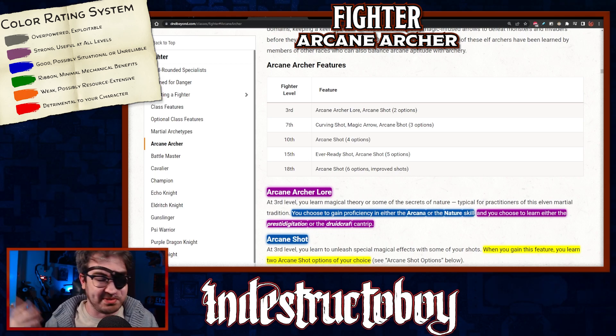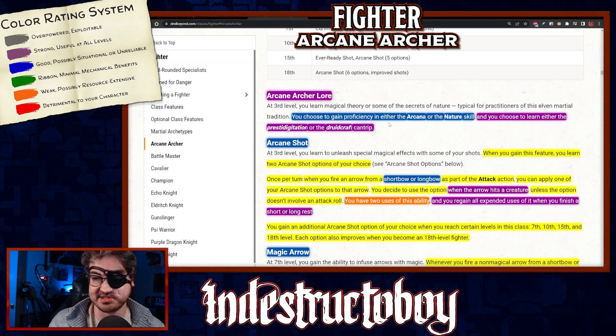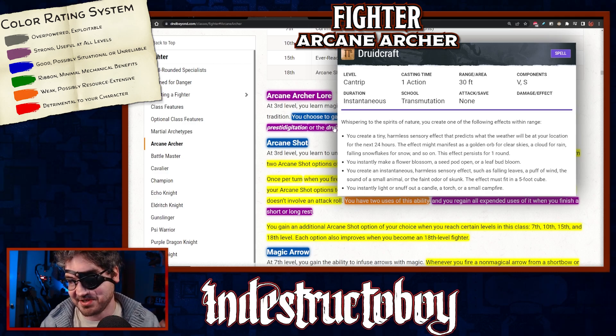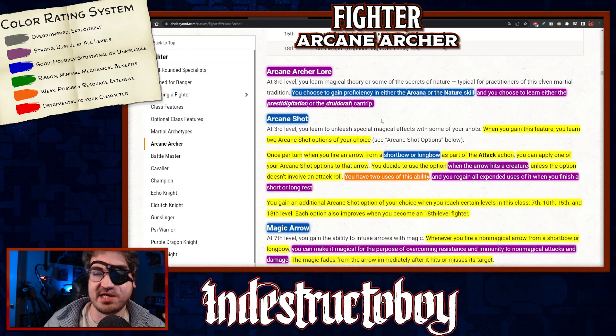There are aspects of this subclass that don't gel quite right with what you'd assume — particularly with the Archery fighting style. Starting at 3rd level you get Arcane Archer Lore: you choose proficiency in either Arcana or Nature, and learn either Prestidigitation or Druidcraft. These cantrips have minor combat relevance, but are two of the best 'shenanigan' cantrips in the game with lots of fun out-of-combat uses. Druidcraft even lets you predict weather for the next 24 hours.